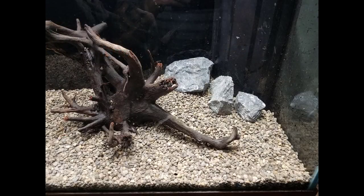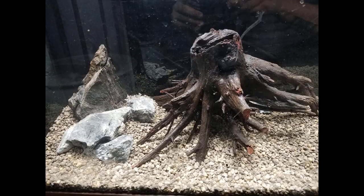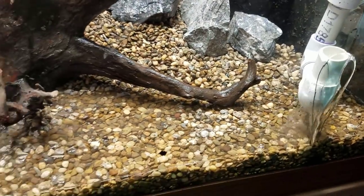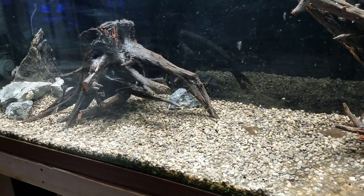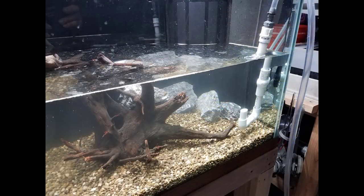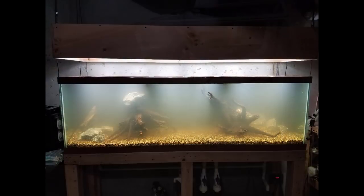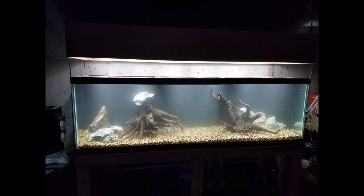After a couple of hours of working on the aquascape I was pretty satisfied, so I went ahead and filled it up with RODI water. I use RODI in all of my planted tanks and do add a buffer, but for these first few water changes I didn't — I simply used the RODI water to pull out tannins from both the logs and the dirted substrate. I did two 100% RODI water changes on this tank for the first two weeks before starting to add the buffer and adding plants to pull out some of those excess nutrients.